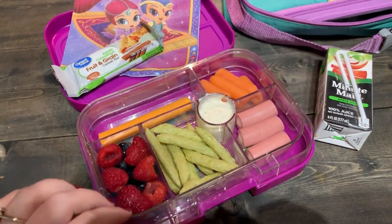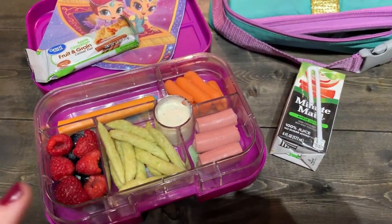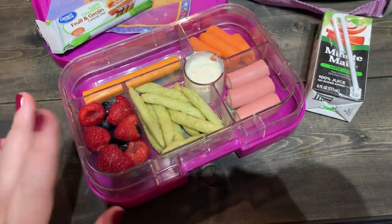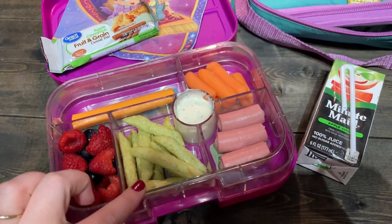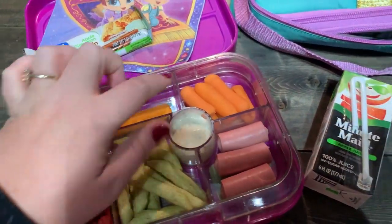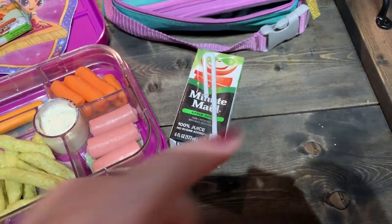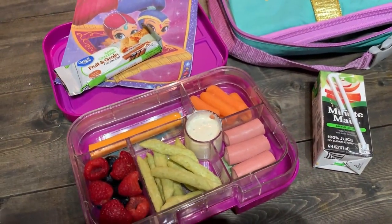Today is Tuesday — please excuse my voice, I feel like I'm dying. We're sticking with very similar themes. Ollie's very much a snacky luncher. So we have some turkey Vienna sausages, snap pea crisps, raspberries and blueberries, a cheese stick, carrots with ranch. For her snack she's taking an apple cinnamon fruit and grain cereal bar. She has apple juice for her drink. That is her lunch for Tuesday — I don't expect she'll get through all of it because carrots take her forever, so we'll see what she eats when she comes home.